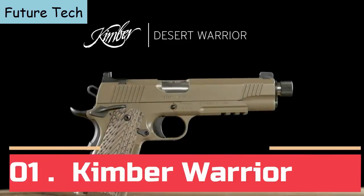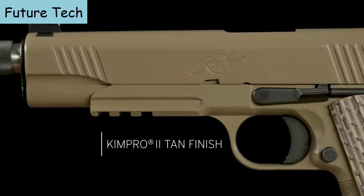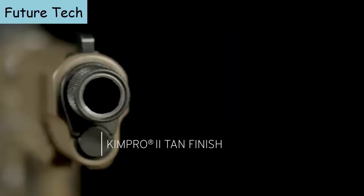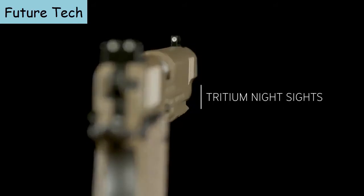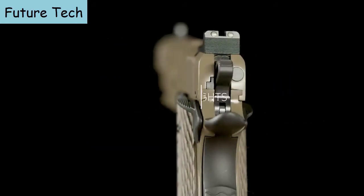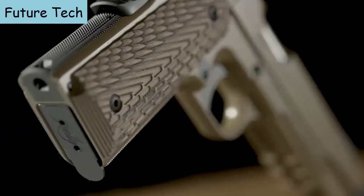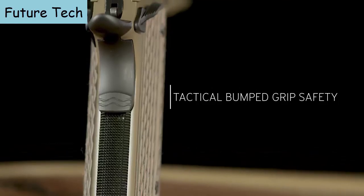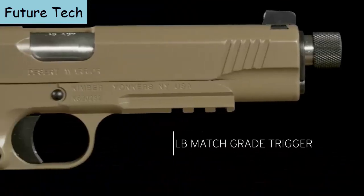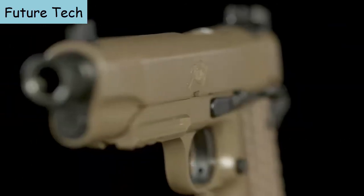Desert Warrior — with its military heritage clearly visible in the professional features on this custom-sized 1911, the Desert Warrior leaves nothing to question. Tritium night sights, accessory rail, ambidextrous thumb safeties, aggressive 24 lines-per-inch front strap checkering, and an integrated lanyard loop in the mainspring housing for retention lanyards. The match-grade barrel, chamber, and crisp-breaking four-to-five-pound trigger make this a worthy sidearm inside and out. This full-size 1911 is available in .45 ACP.